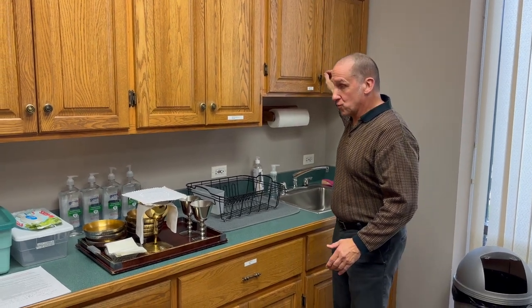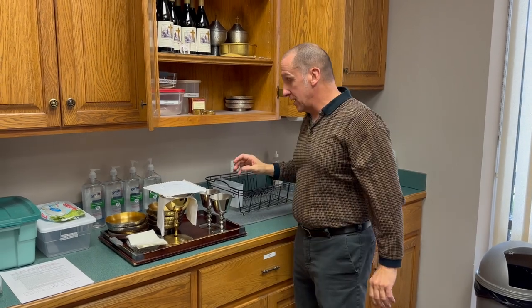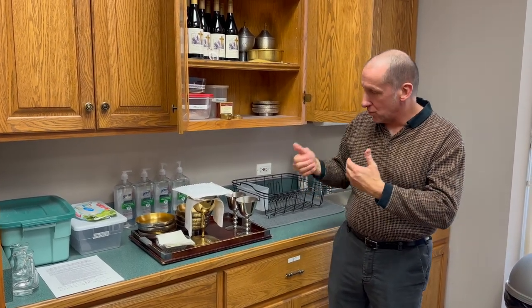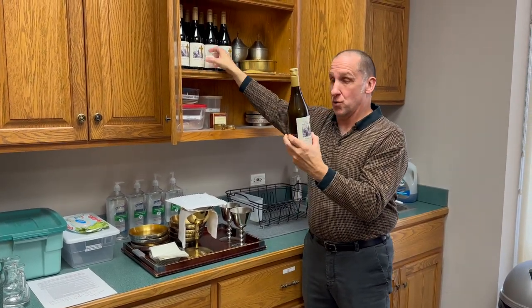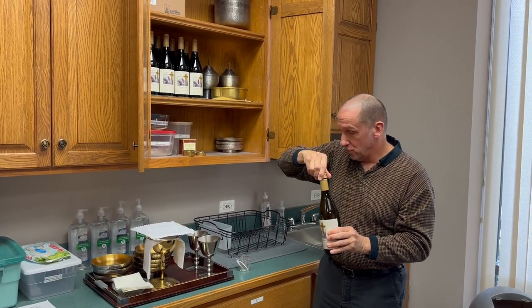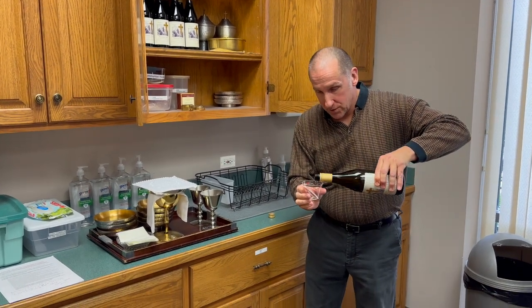What we have agreed upon is we will fill up as we would fill up for the cruets — two ounces in our cruets. For the weekend mass, we'll be using the red wine that we normally use here, and we will also be using our measuring cup and measuring two ounces.